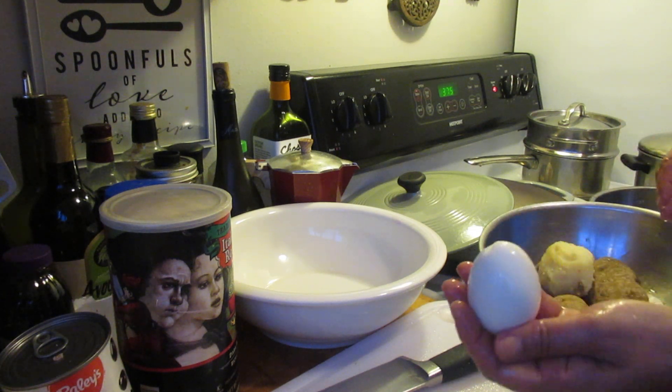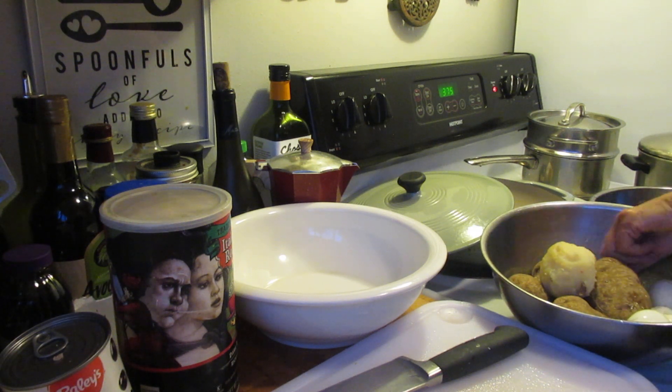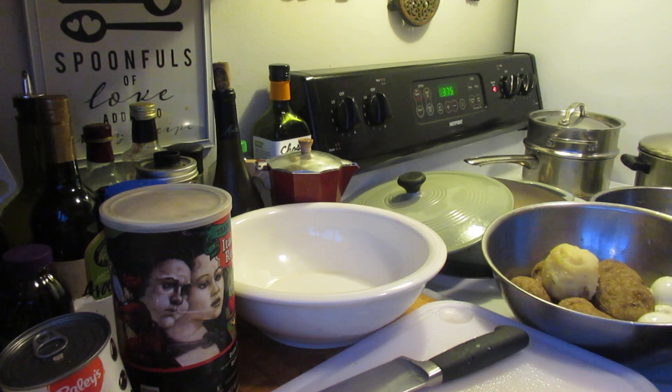This one did really well — see, that one peeled pretty good. Sometimes they just peel gracefully and sometimes they just don't. There's a way to peel hard-boiled eggs without them sticking to the flesh, but I certainly don't know how it's done, so I never took the time to learn that.